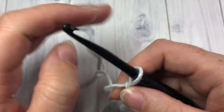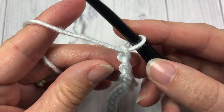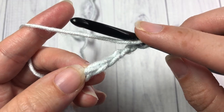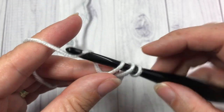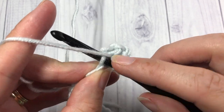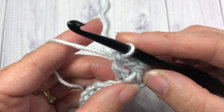The first thing you're going to do for row one is you're going to skip the first three chains — one, two, three. And into that next stitch you're going to work a V stitch. Your V stitch is going to be a double crochet, chain one, and then double crochet back into that same stitch. That is your V stitch.